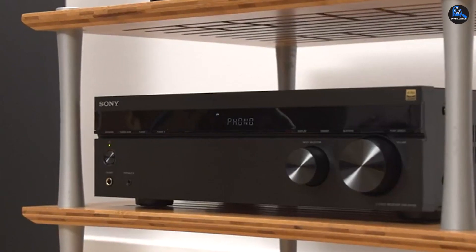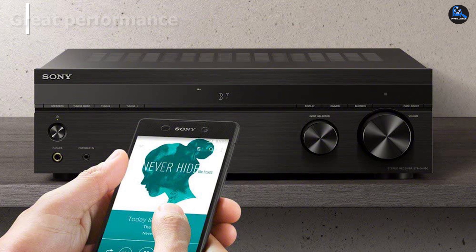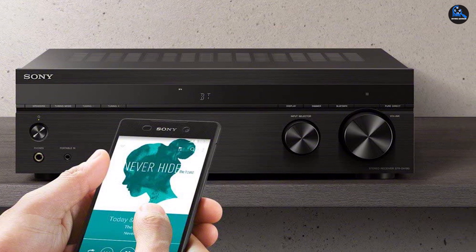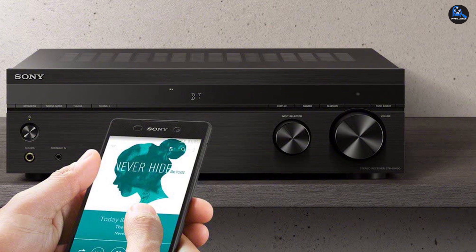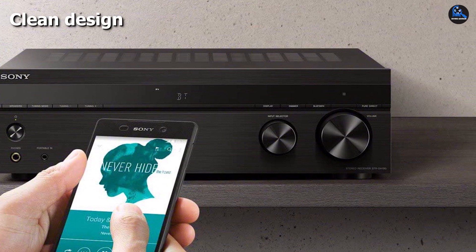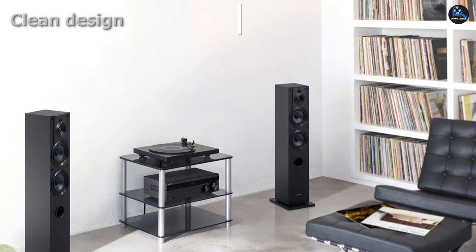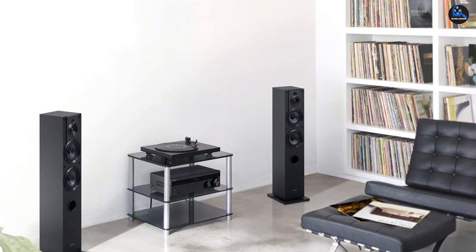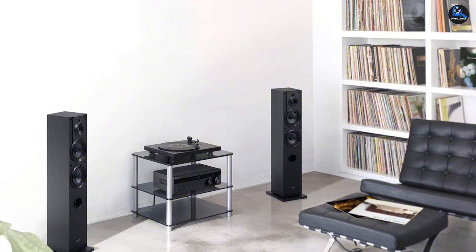It has plentiful ports as well as Bluetooth for wirelessly streaming music from an MP3 player, smartphone, or computer. More technical audiophiles may want to look elsewhere and spend more, but for the average buyer who wants to snag a stellar stereo system for $150 or less, the STR-DH190 is a steal.